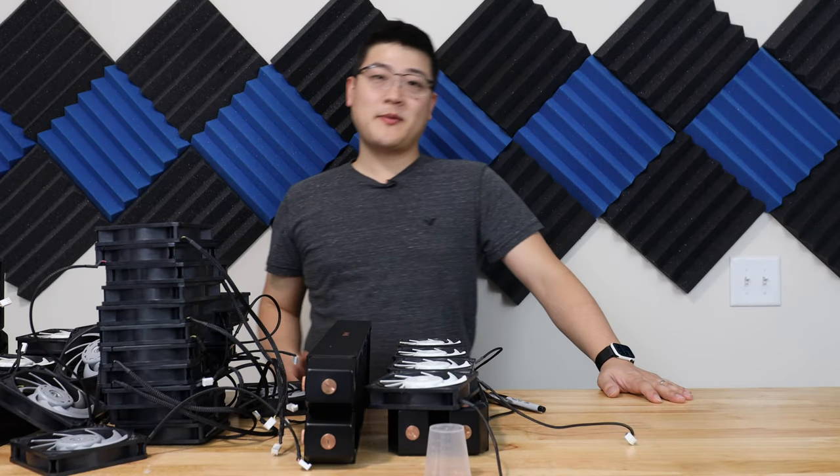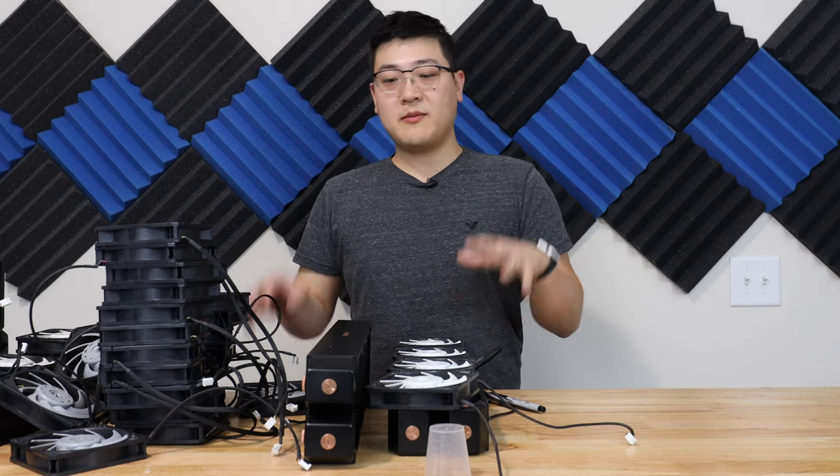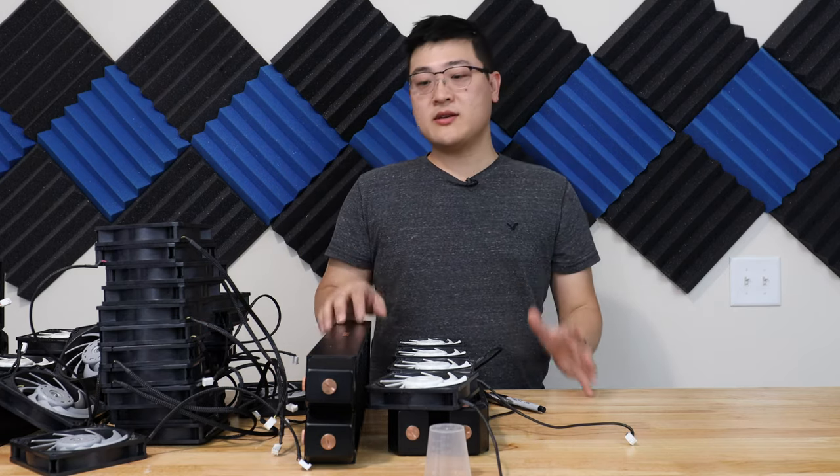Hey, what's up guys? Welcome to SuperPowerUser. My name is Stanley, and in this video we're gonna be mounting the radiators and the fans together and throwing it into the build.